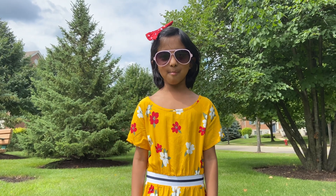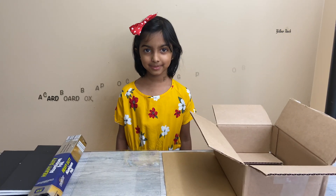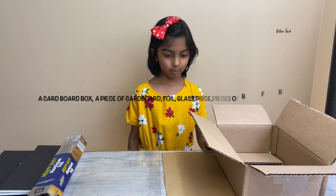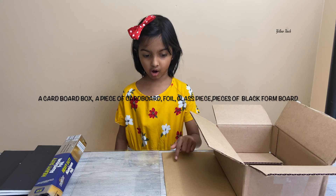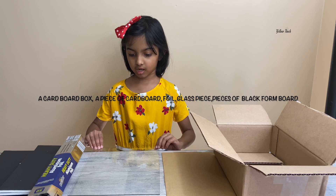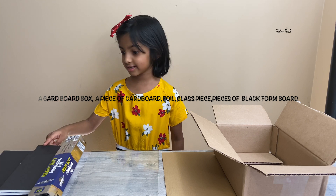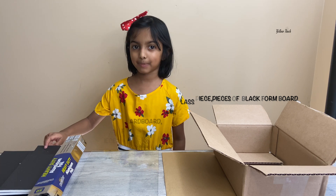Today, I'm going to make a solar oven. Sounds fun, huh? For this, we need a cardboard box, a cardboard piece, and a piece of glass and foil and some black paper.